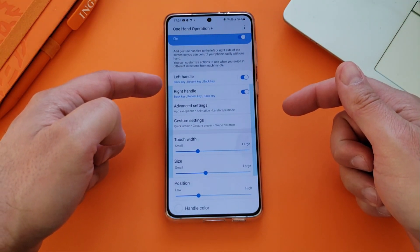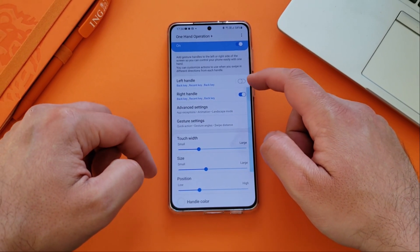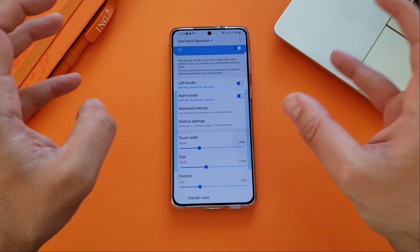You have something called the left handle and something called the right handle. See those zones here — if I remove the left handle, this zone goes away. If I put it back and trigger an action, you see that I'm able to trigger some actions. These actions are totally customizable.